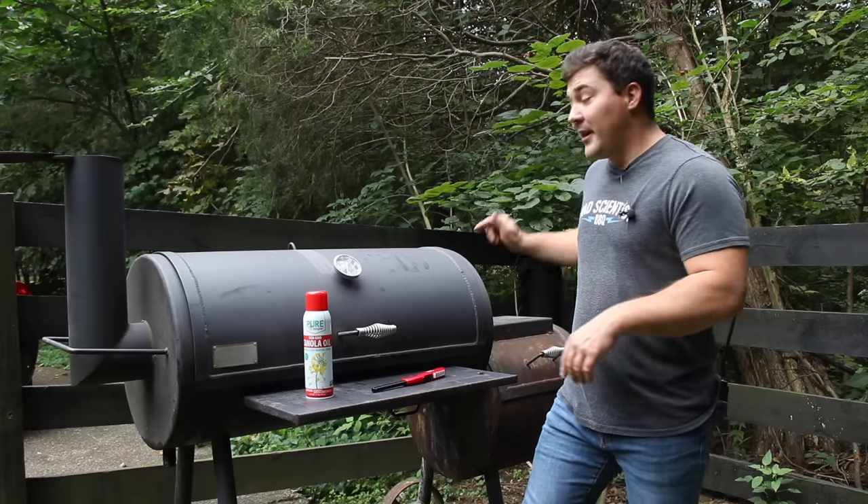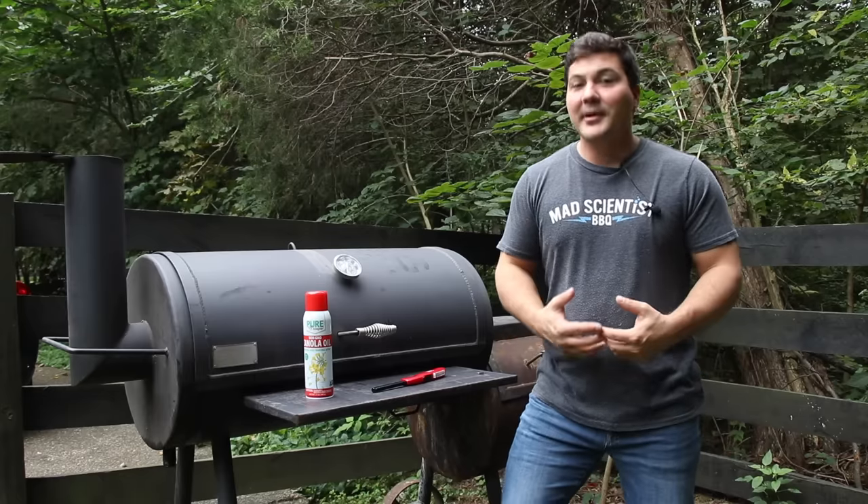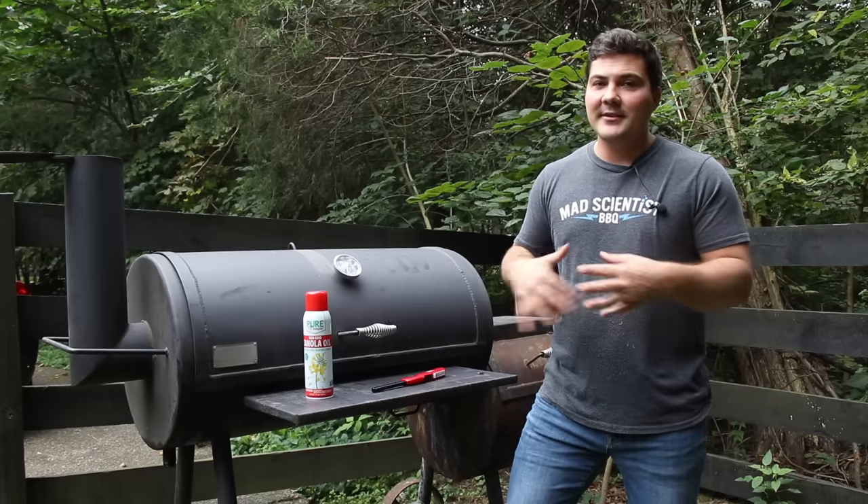When I got it back, just before I moved back to Kentucky, the firebox was covered in rust. Yes, I'm looking at you Danny, and now I have to deal with it. But fortunately, the way to deal with it is pretty darn easy.